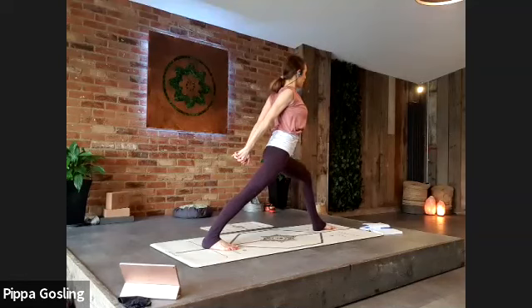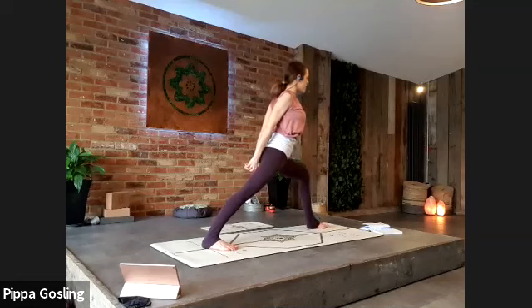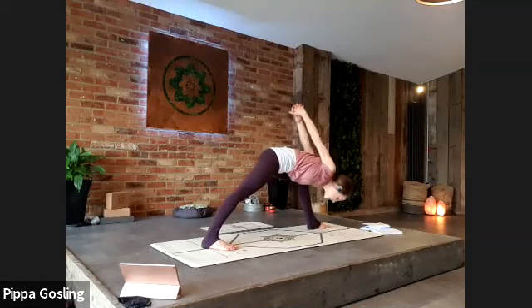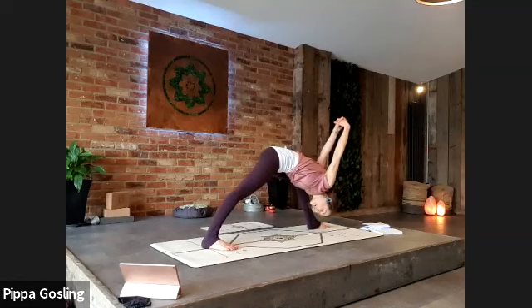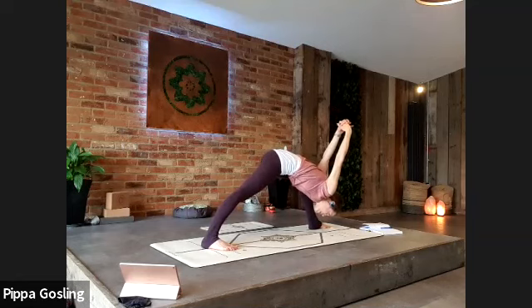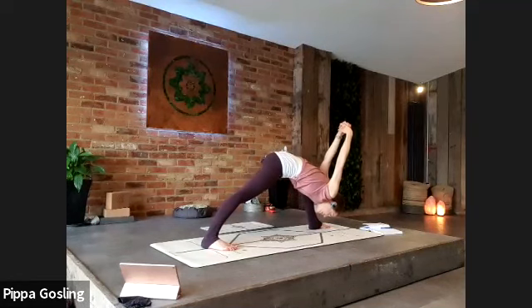As we prepare for humble warrior, take your front foot just an inch wider so your body can come forwards and down to the inside of your front leg. Hands lifting up to the ceiling, shoulder blades squeezing together, sinking deeply into the legs — root through the heels, feel the strength of the body. Can you still keep that ujjayi sound rolling through your breath?